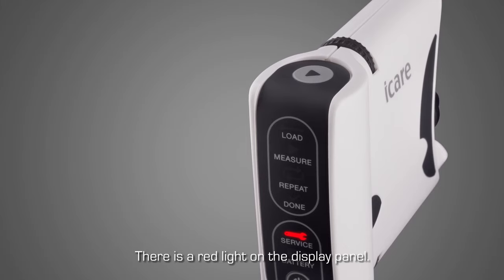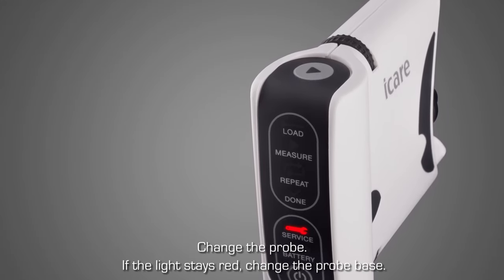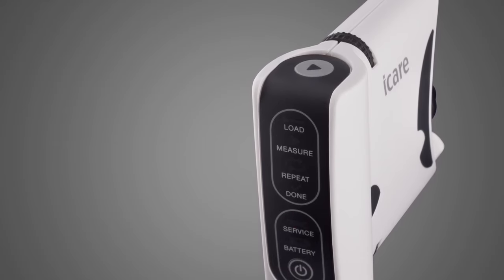If there is a red indicator light in the display panel, replace the probe. If the light is still red, change the probe base. Start the measurement again.